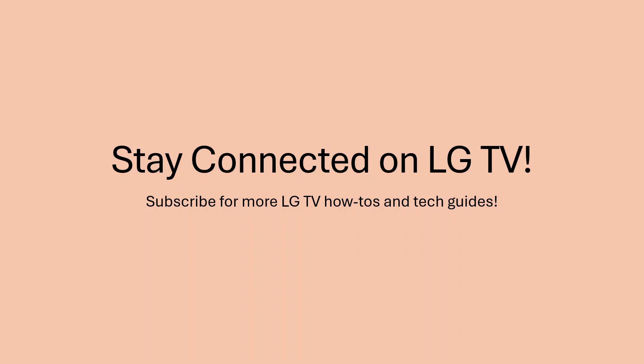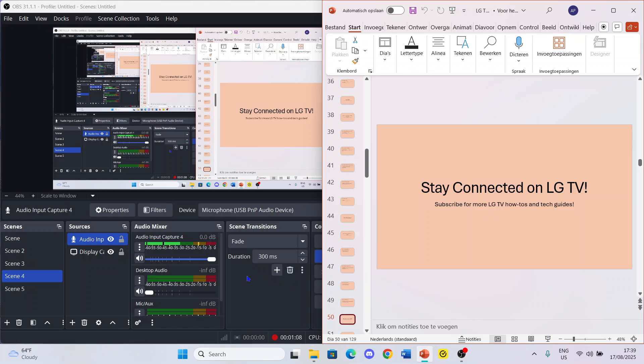That's how you make a video call on your LG TV. If you found this video helpful, please subscribe, and if you have any questions, leave them in the comments below and I'll be happy to help. Have a nice day!